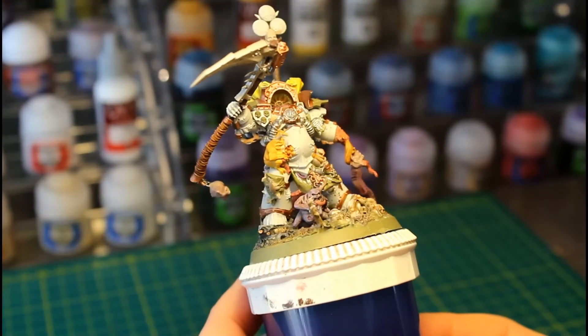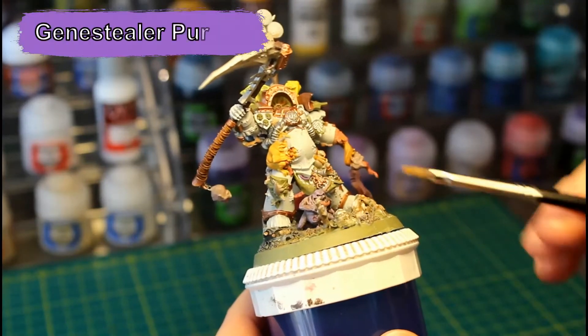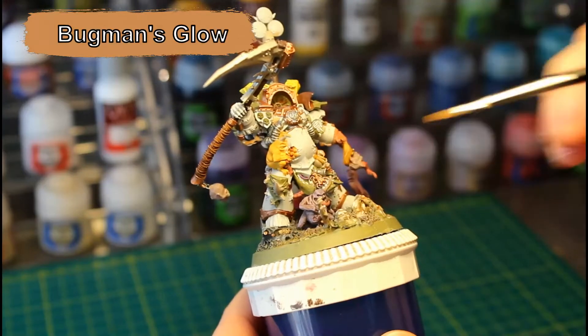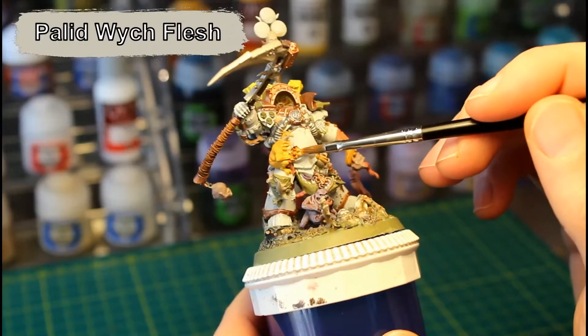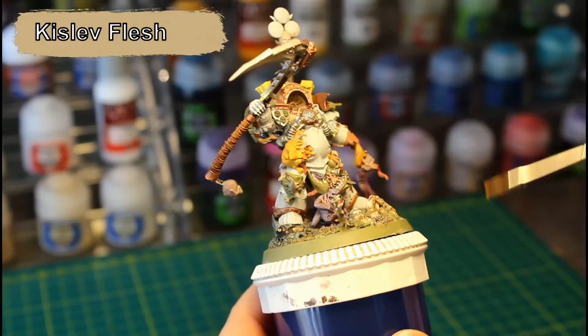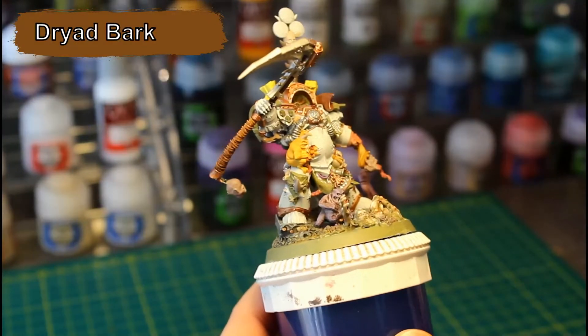I've gone ahead and painted a lot of the small details on Typhus. I used Genestealer Purple for the string, Bugman's Glow for the tubes, a touch of Pallid Wych Flesh to the top of the boils, Kislev Flesh for this tube, Baijer Brown for the wrapping, and Dryad Bark for the handle.